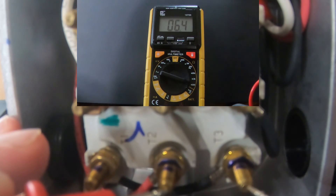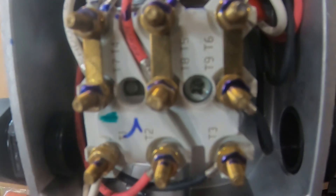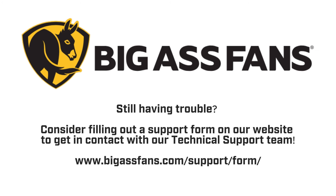If your motor fails either of these two tests, please contact Big Ass Fans Technical Support with the serial number of your fan, and we will be happy to assist you with replacing your motor. Still having trouble? Fill out a support form on our website at bigassfans.com/support/form.